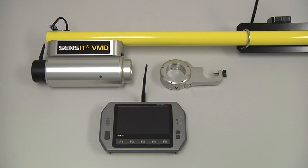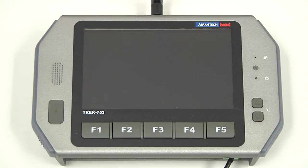To perform an automatic calibration of the VMD we will need the VMD itself, the tablet, and the calibration cell. Ensure that both the VMD and the tablet are plugged in and receiving power, and that the Bluetooth antenna on the tablet is fully connected to the center SMA jack at the top of the tablet.